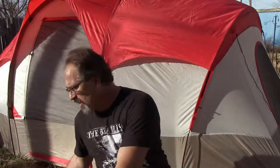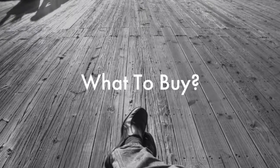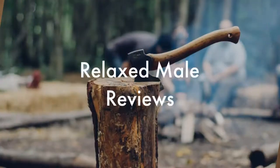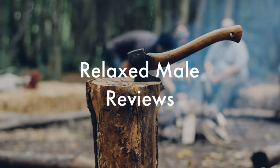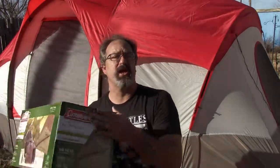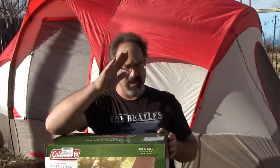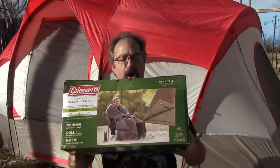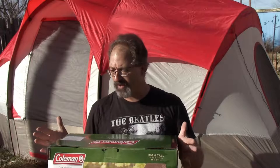Hello and welcome to Relaxed Mel Reviews. Today we are talking about a sleeping bag. It is the middle of January, but it's a nice enough day and supposed to be a cool enough night. I'm going to try out this bad boy. This is the Coleman Oak Point sleeping bag — it's for the big and tall guys.